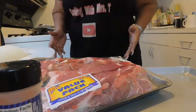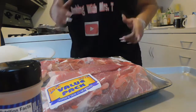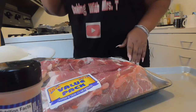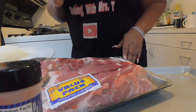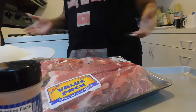Hi guys, how's everybody doing today? Good, because your girl is back with another quick video. Today we're gonna make some pork country style smothered short ribs. If you're ready for this video, go get your snack and come on back.